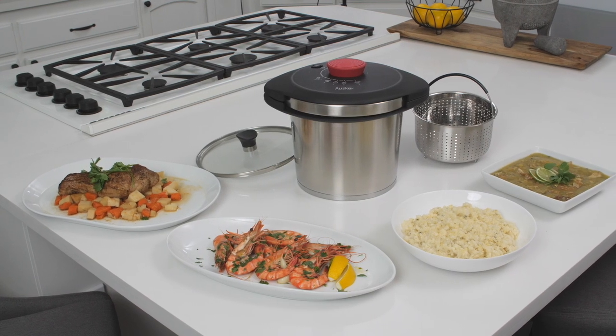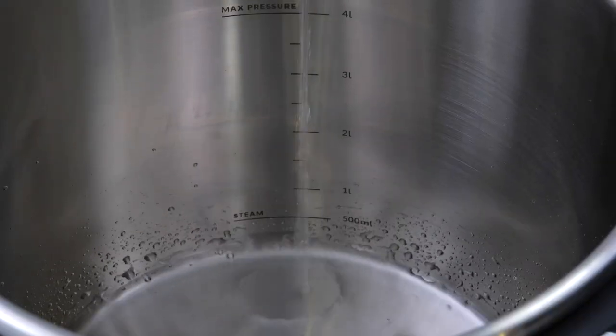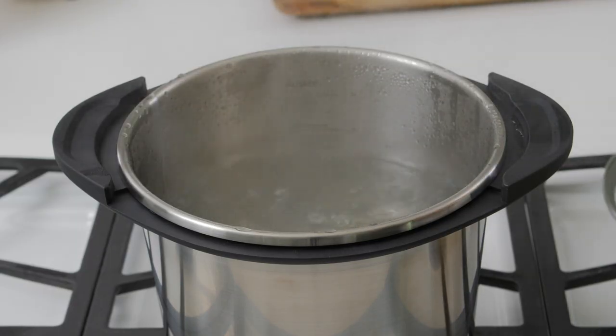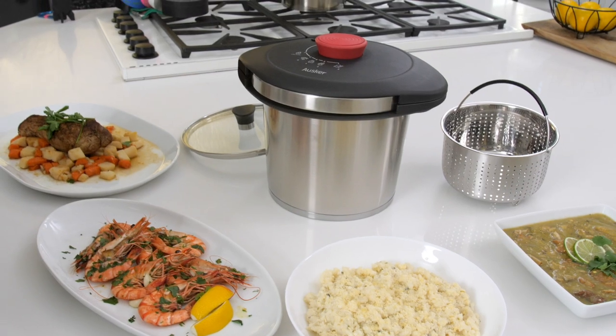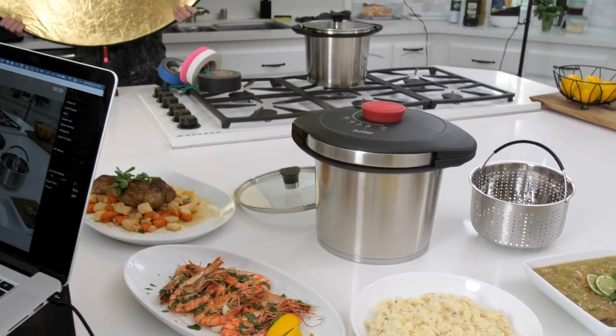Simple, safe, and best of all, fast. The Oscar Pressure Cooker has got it all, so your meals are tasty and prepared in a flash. How much time will the Oscar Pressure Cooker save you? Become a supporter on Indiegogo and find out.